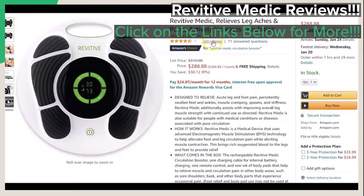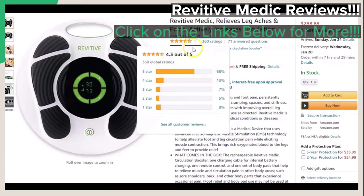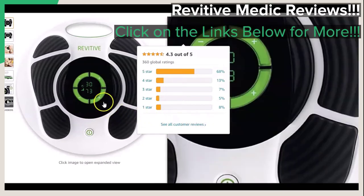Now, what we really want to get to, and the heart of this video, are the reviews and testimonials from actual customers who have purchased it. When you click on the links provided below, you can go straight to this page and see these reviews for yourself. Currently, this featured product gets a 4.3 out of 5 stars rating from 360 customers who have left reviews, and there are also 71 answered questions for you to view as well.